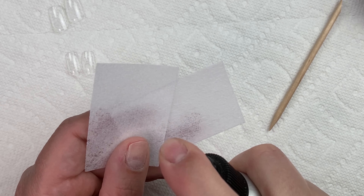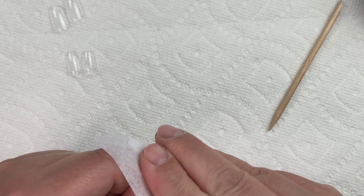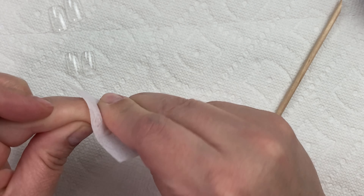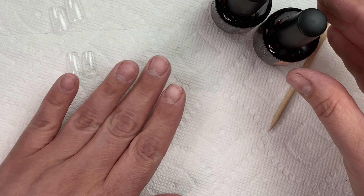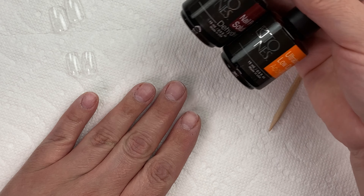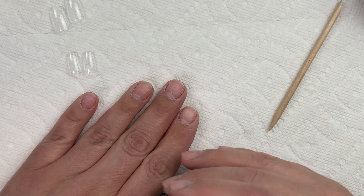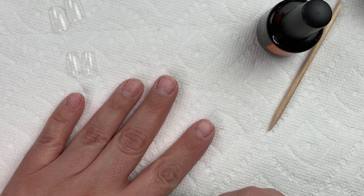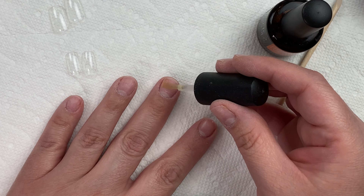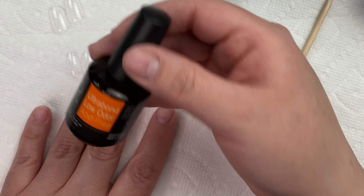Once you're done with that, go ahead and clean off the surface of the nail with some isopropyl alcohol. You can alternatively use 100% acetone. That's just going to make sure that there's no dust, debris, or oils on your nails. At this point I also like to go in with some dehydrator and primer. This is optional, but I do find that my nails last longer. You want to start with your dehydrator if you're going to do this step, then go in with your primer.